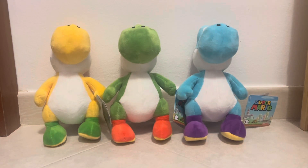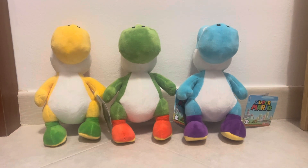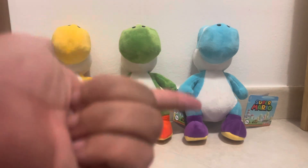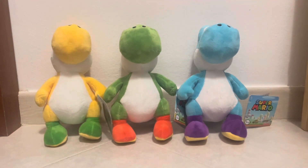Hello everybody, this is SuperMorningJR, and welcome to another review video. Today I'm going to be reviewing three of the Simba Super Mario plushies, specifically three Yoshi ones. I have three out of a supposed five — I've seen promotional images of all five, but I haven't found red Yoshi and pink Yoshi in the wild yet. For now I have green, yellow, and light blue.